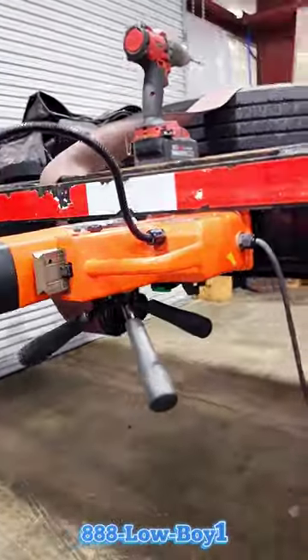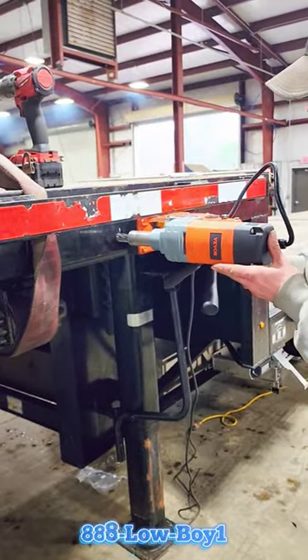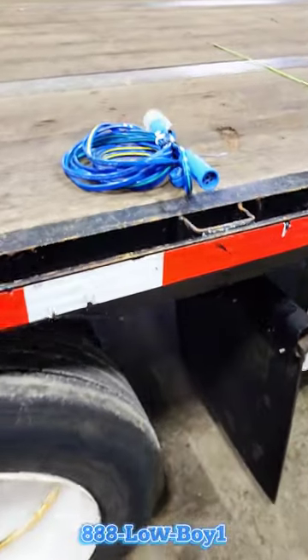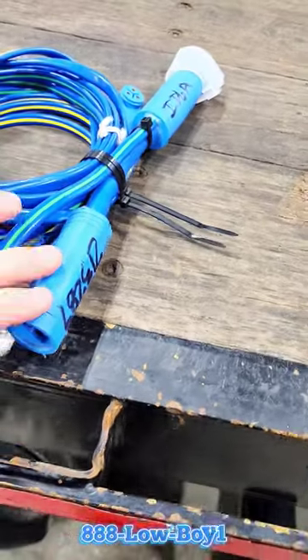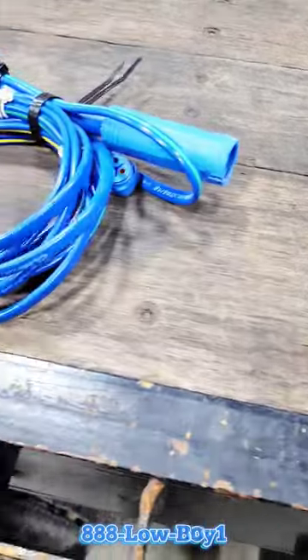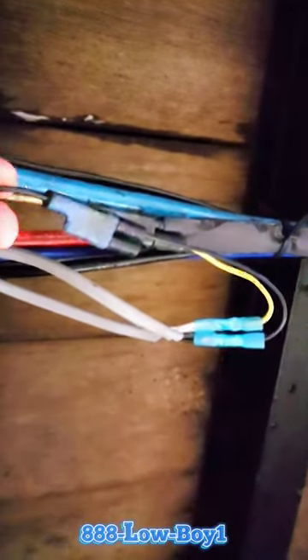We have a magnetic drill that'll get us through the frame. This particular trailer has dropouts, but if it doesn't, you can use a harness like this that'll get you into your main harness with a little one-foot extension. It'll have dropouts on either side so you're not splicing into your factory harness. This particular trailer does have dropouts right here, so you can just tie in there.